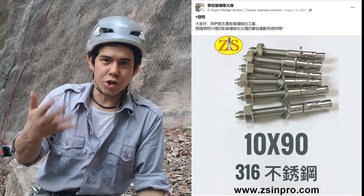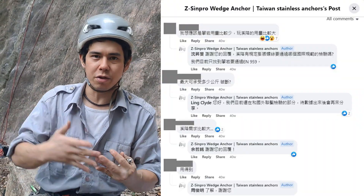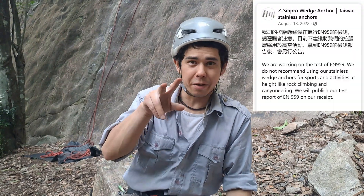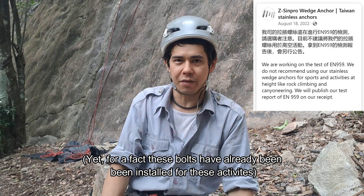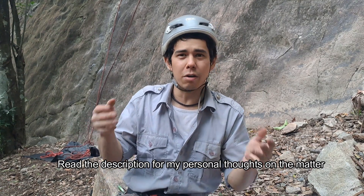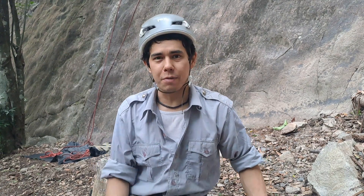Naturally, some in the group asked for more details about breaking strength, certification, etc. The manufacturer replied they're still awaiting overseas test results. Worth mentioning: on their Facebook page two days later, they stated not to use their bolts for canyoning or rock climbing activities until it receives the EN959 certification. At the time of making this video, I still have yet to see these results.